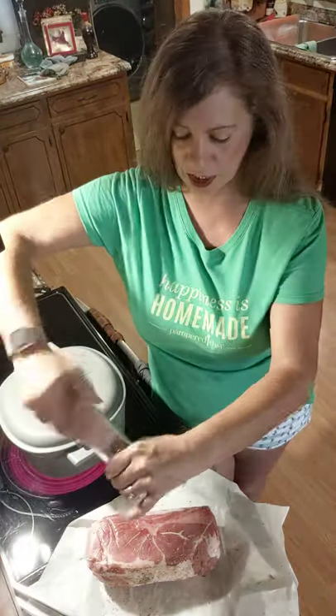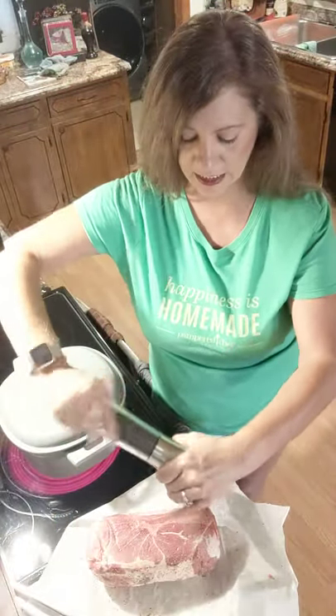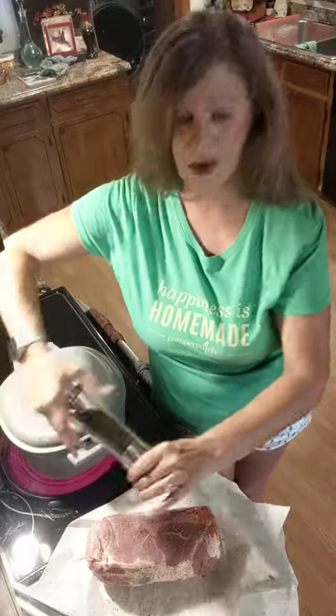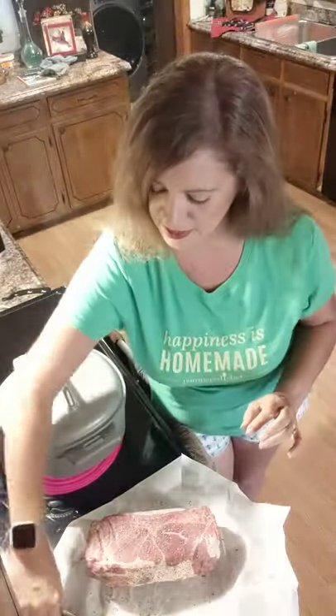I'm just using my tongs too. I'm going to have to use them anyway to flip it in this cast iron skillet, so why not use them when I'm doing it this way so I don't get my hands all dirty either.